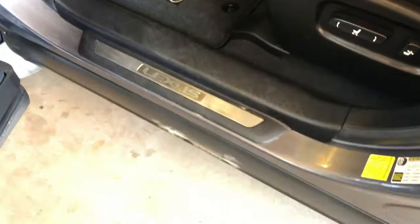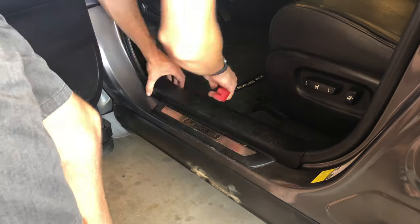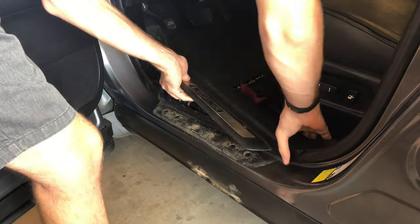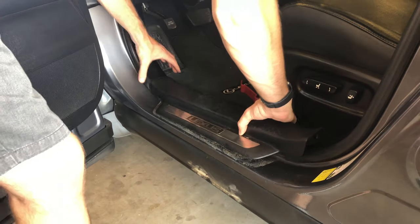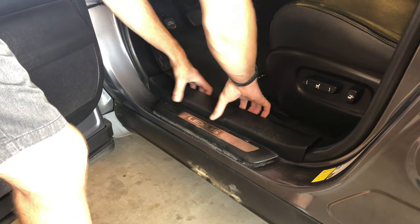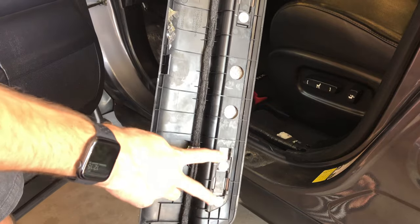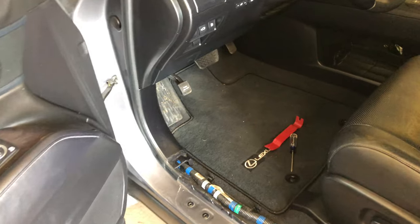So we've got four clips right there. I found it easier to start right here and then just unclip it — you can see it — so you've got these two and then these two right here. Now we're gonna go ahead and take off this little nut back here.